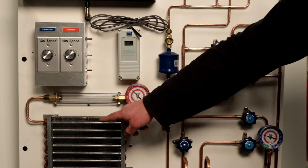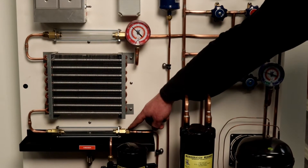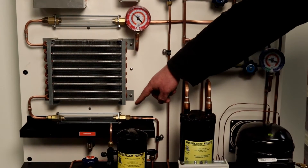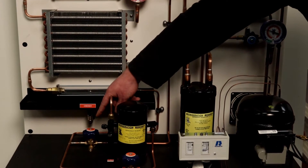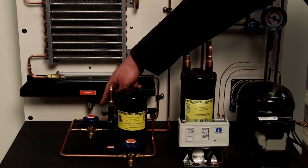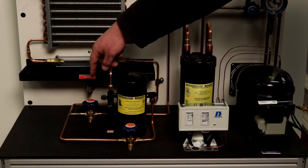The TU100 trainer is designed with sight glasses at the inlet and the outlet of both the evaporator and the condenser coils. It is also equipped with a receiver which can be isolated from the refrigerant circuit when the capillary tube metering device is used.